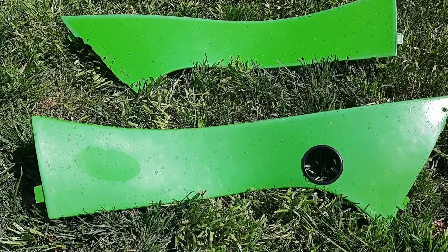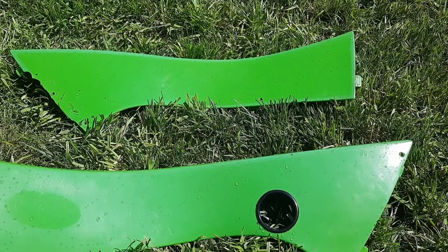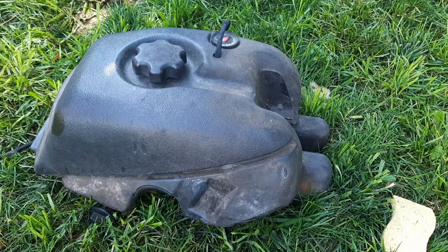Now we've got our panels drying off in the sun. You want them to be completely dry before you start any painting. The decals came off fairly easy — it wasn't too bad. Got all that glue residue off. Ready to be painted.